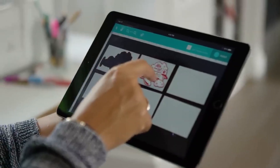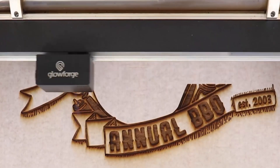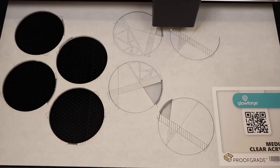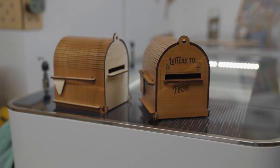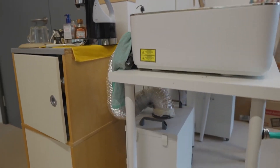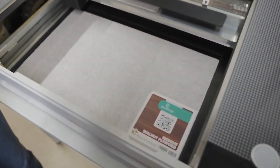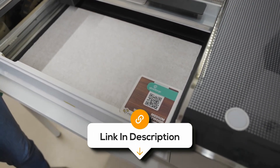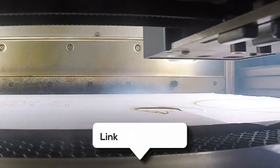The Glowforge Pro can cut through materials up to half an inch thick and is capable of engraving with extreme detail down to 0.1mm, making it suitable for intricate work. With built-in air assist, an exhaust fan, and optional air filtration, this machine is safe for indoor use. Overall, it's an excellent option for professionals or small businesses looking for a versatile, high-performance laser cutter.